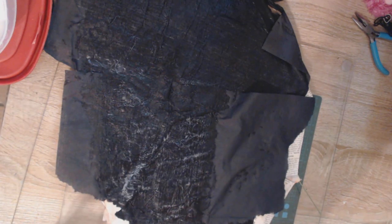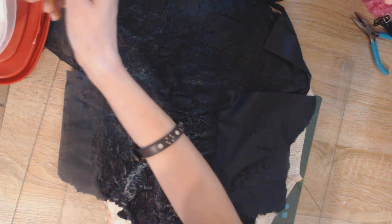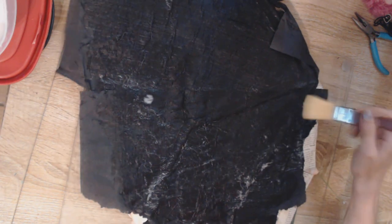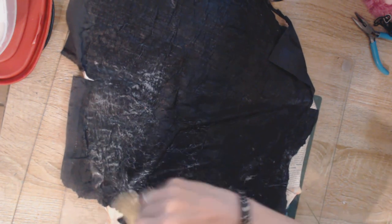I have mixed this Mod Podge just a little bit thicker than the rest of the Mod Podge that I used. I want a hard surface. We're going to do this to both sides of this wing.